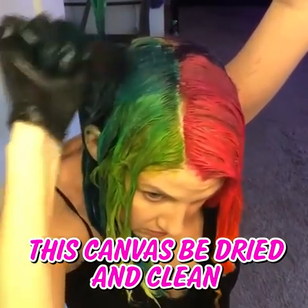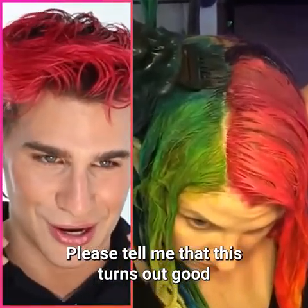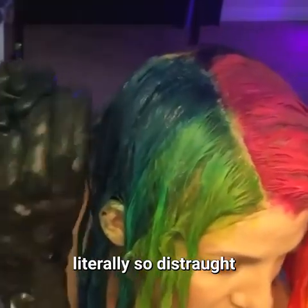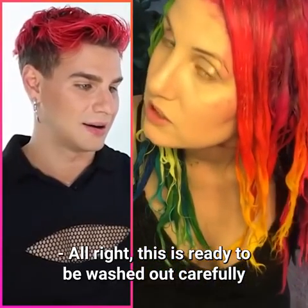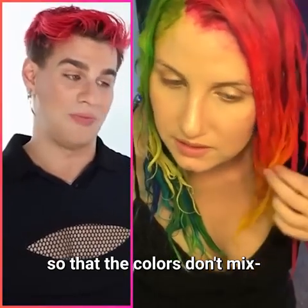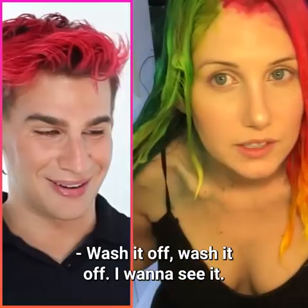I am so ready to see this canvas be dried and clean. I want to know what this is gonna look like — please tell me this turns out good because I will be literally so distraught if it doesn't. It's being washed out carefully so the colors don't mix. Wash it off, I want to see it!